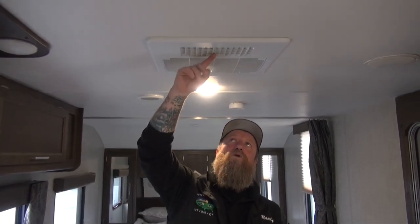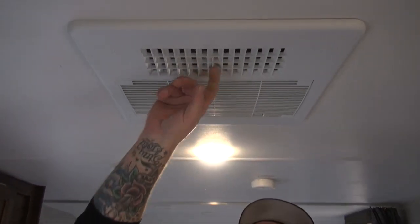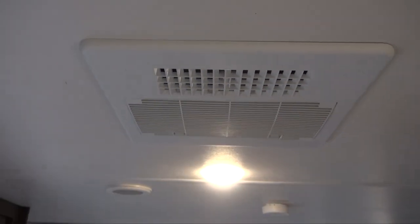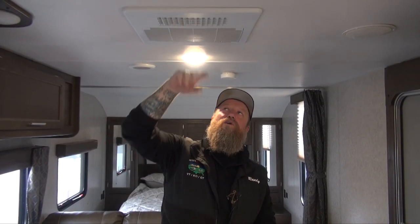Right here on this particular air conditioner is what we call our quick cool option. By opening and closing this, we can actually allow air from the air conditioner to force down into this area, and when we close it, we're pushing it through our vents. To make an air conditioner work as best as it can, we need to push as much air through it as we can. So we want to set our thermostat with the fan on high or on auto, so the fan comes on and off with the air conditioner when we meet our desired temperature, and we're going to open up this quick cool option.